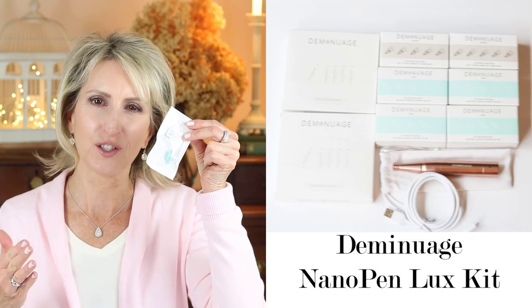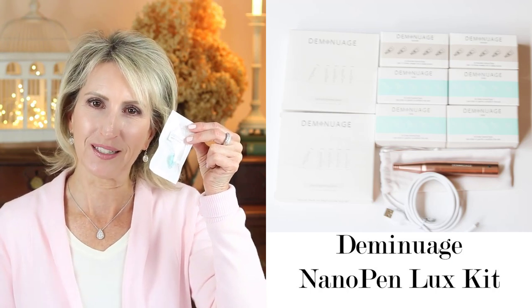Diminuage includes their own brightening serum, and you apply this right before you use the nano pen. I'll show you in the demo how you're going to apply it. So let's get right to the demo.